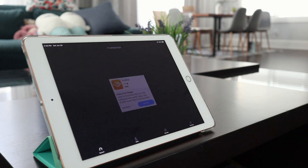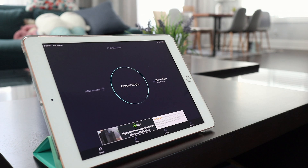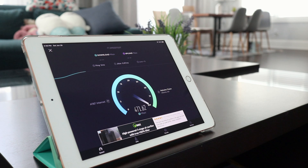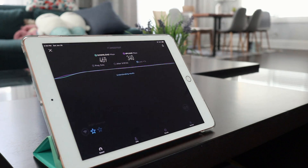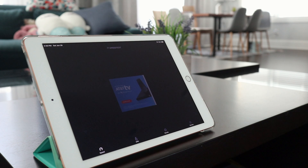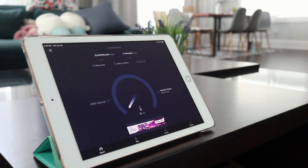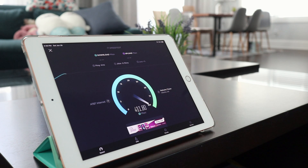Just to be safe, let's execute it again. Second speed test, and we're going to see the results. Pretty similar, I would say — close to 500. This is pretty good considering this is on Wi-Fi. Same thing, 340. I think it's still pretty consistent, so I'm pretty happy with it.